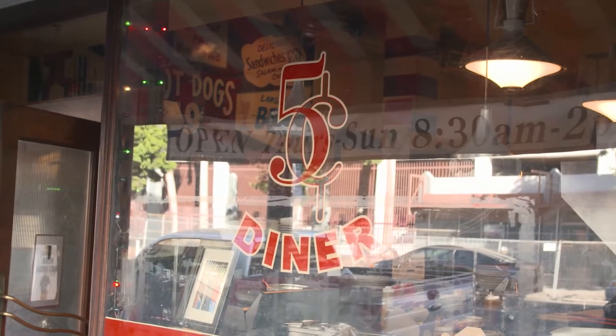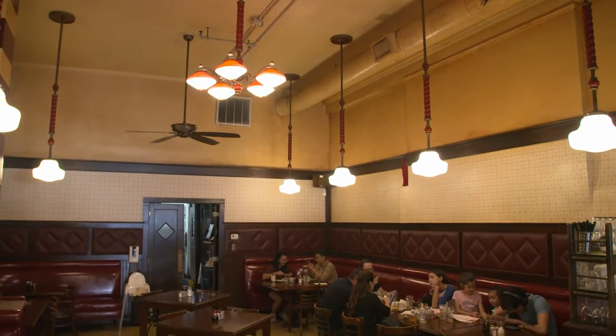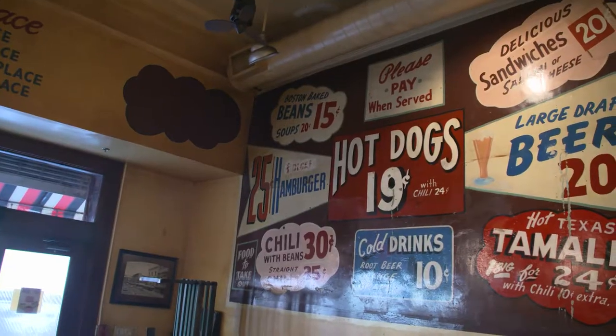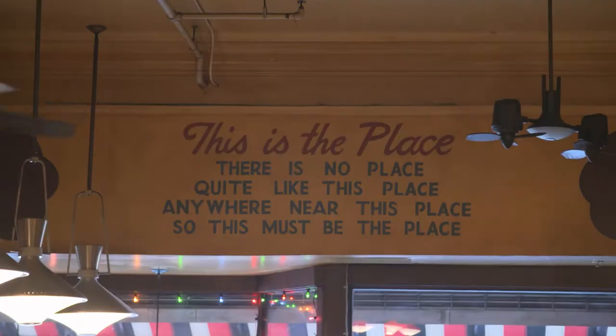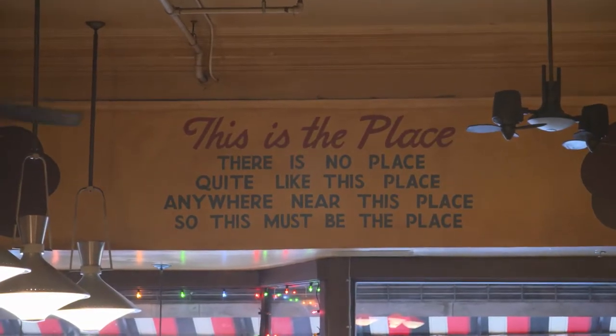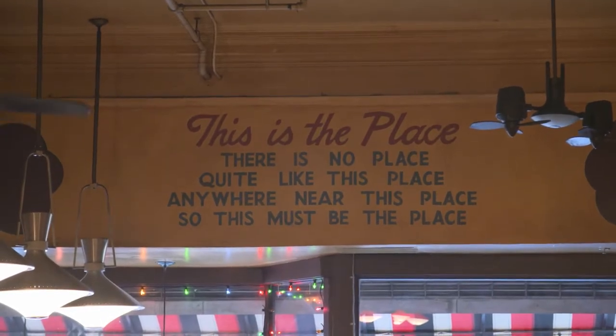We found the space in 2006, it took us a year and a half to raise funds. The recession was starting, nobody was giving money to women, much less women opening a restaurant on Skid Row. We were like three strikes — actually five strikes — about why you shouldn't open a restaurant.